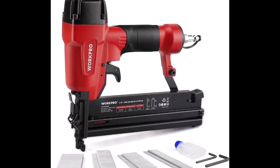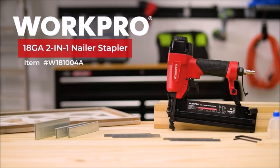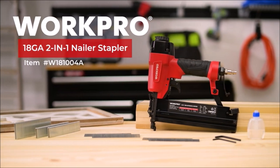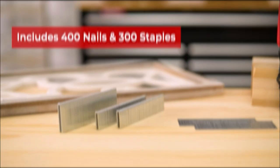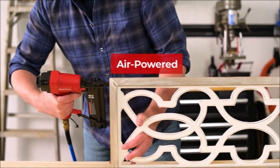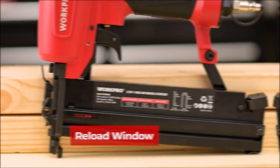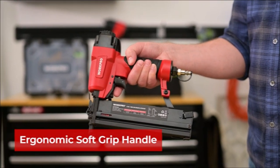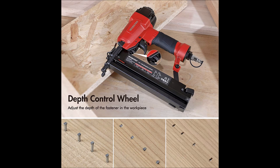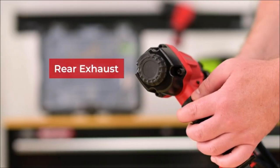If you are looking for a versatile and efficient tool for your woodworking or upholstery projects, you might want to consider the WorkPro Pneumatic Brad Nailer. This device can work as both a nail gun and a crown stapler, depending on your needs. It comes with 400 brad nails and 300 staples, compatible with 18-gauge nails and staples. You can adjust the depth by rotating the depth control wheel, which helps you avoid damaging the work surface. The brad nailer is powered by air, requiring an air compressor with a pressure of 60-100 psi and an air inlet of ¼ NPT. The device also features a 360-degree adjustable exhaust, a quick and tool-free jam-clearing mechanism, and a continuous shot mode for fast and smooth operation.